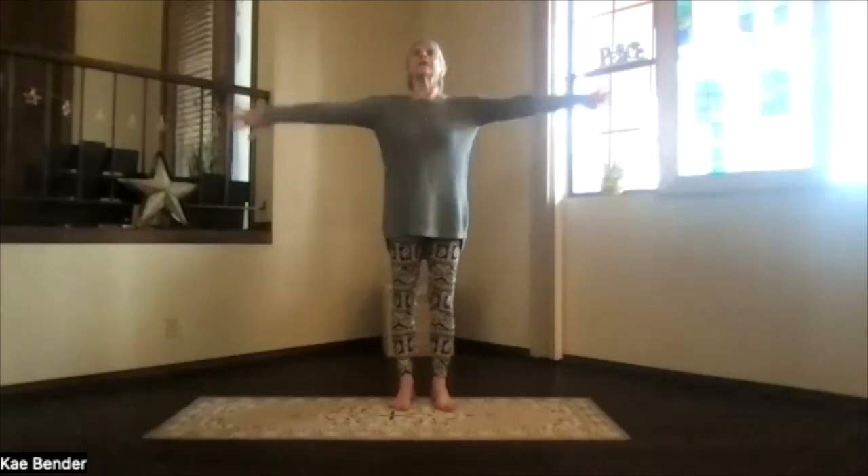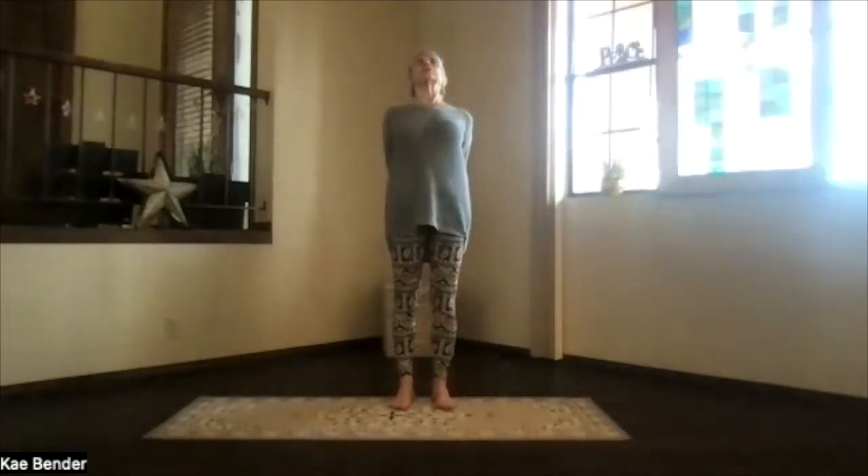Inhale, bring your arms to shoulder level, stretch those fingertips out. Exhale, hands to your heart, stretch out to the front, shoulders down, and then clasp your hands behind you, press them to the floor, and lift your heart.